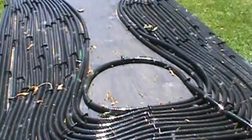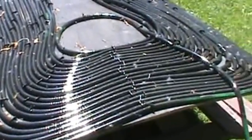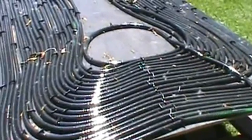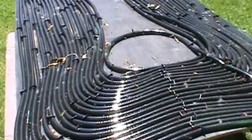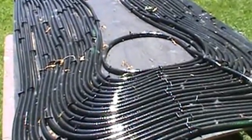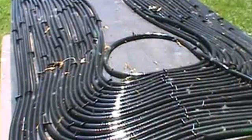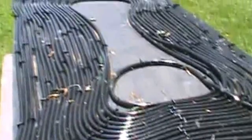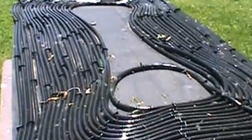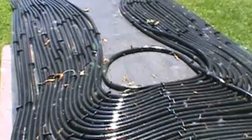That kind of sucks, but I'm going to go to an electronics store and see if I can find some kind of timer that will do it for me so I don't have to keep plugging it in and unplugging it. I'm sure I'll figure something out. Anyway, that's my homemade hot water solar panel for my swimming pool.